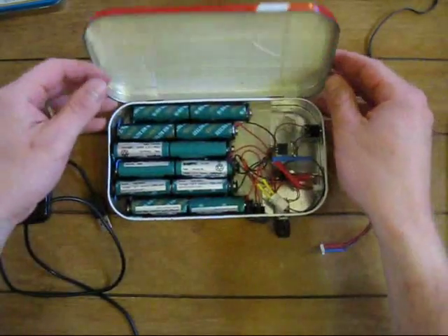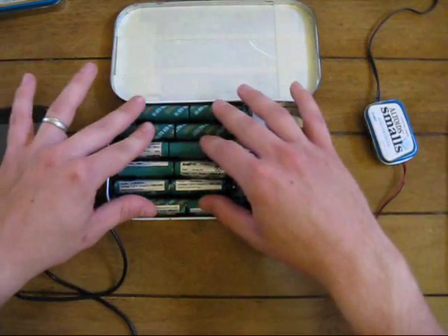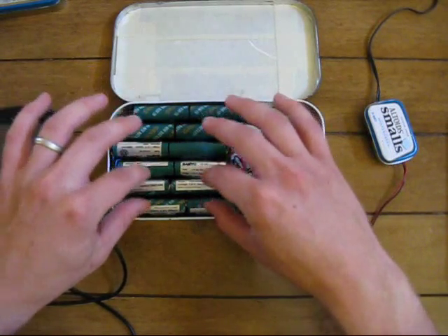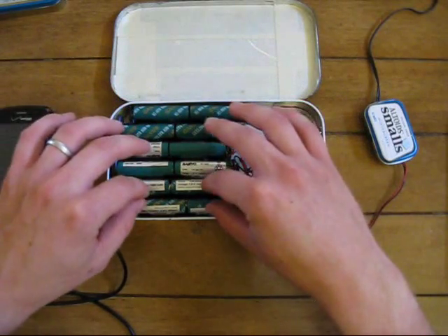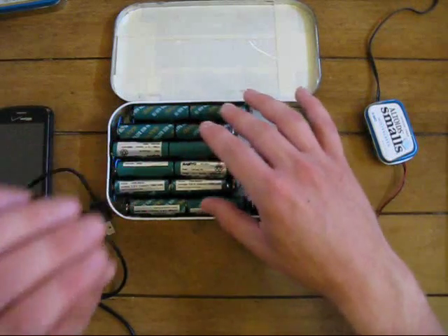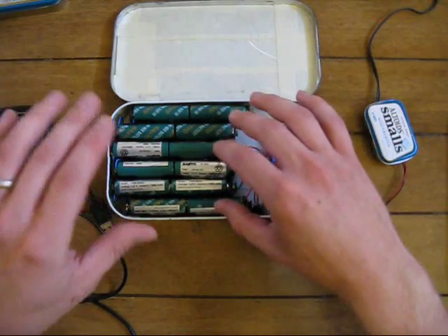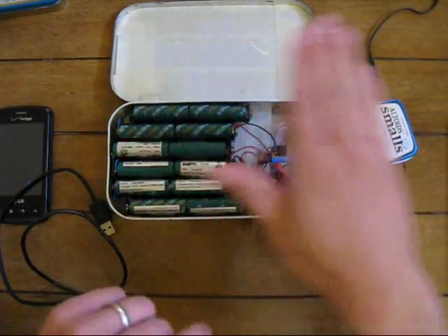Let me take a look inside. What we have here: there are 24 rechargeable AA batteries in here. There are three sets of eight set up in parallel, which are putting out roughly 12 volts. What's really impressive about having them in parallel is all the milliamp hours you get just by putting them in parallel like that. So you've got quite a bit of battery storage power in this.